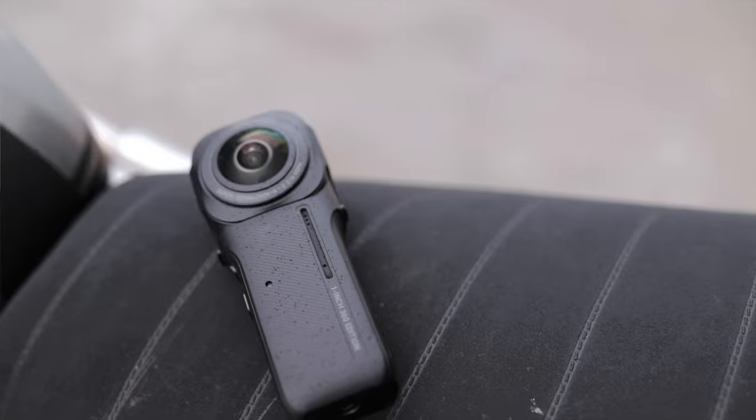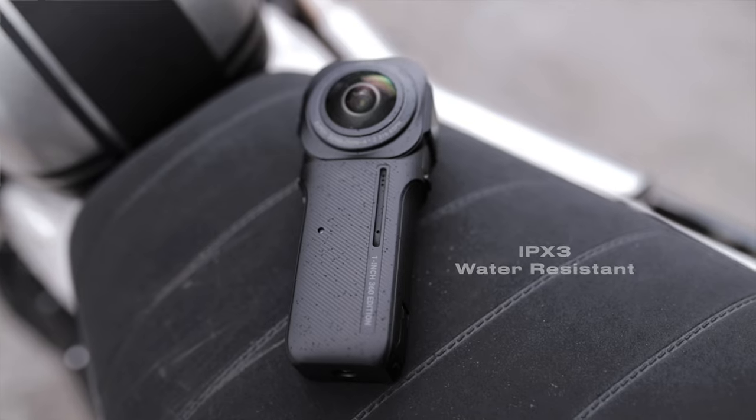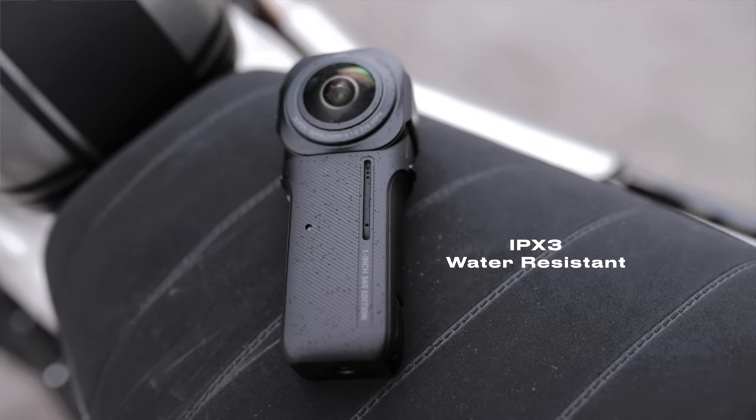The only downside to this setup is that the 1-inch 360 Edition is not waterproof, but IPX3 water resistant, which means it's fine for using in light rain or snow, but no more dunking it underwater.